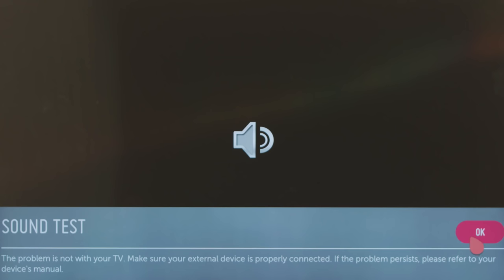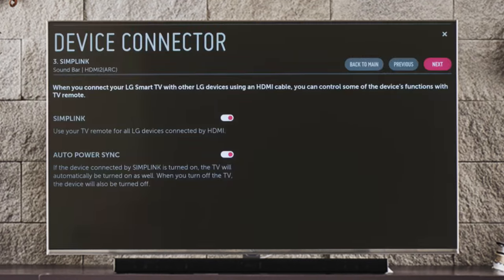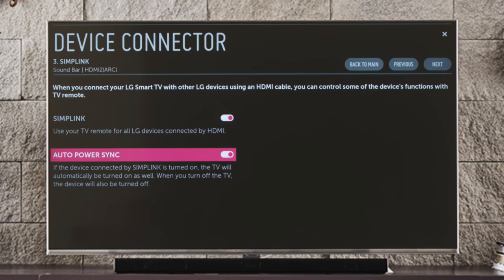Once you hear the sound test music through your sound bar, click next. You'll learn about Simplink, which allows you to control all of your LG devices connected by HDMI using only the Magic Remote. This setting defaults to on. Auto Power Sync will default to on as well, so when you turn on your LG sound bar in the future, the TV will power on automatically. If you prefer, you can deactivate Auto Power Sync by clicking on it, but Simplink will remain active.